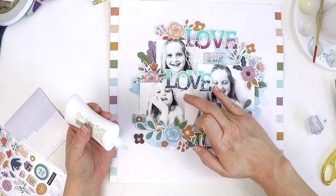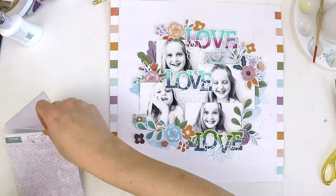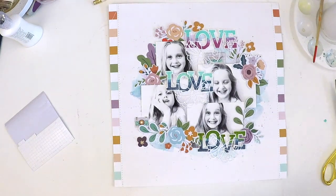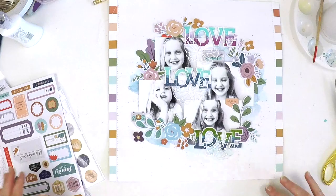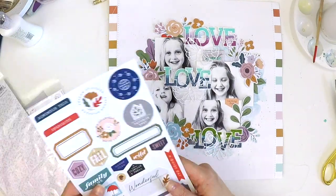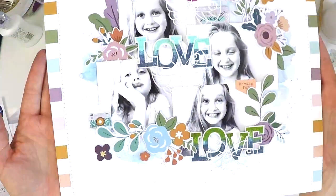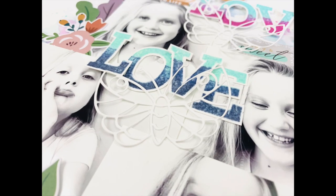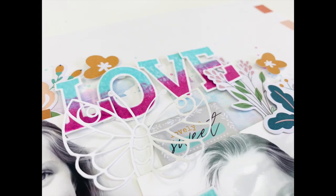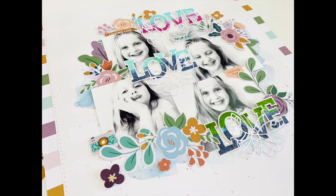I wanted to pretty it up a little more, so I've cut some of the beautiful Pinkfresh Studio butterfly cut file butterflies — they're super thin and delicate, and because I haven't backed them they're slightly translucent on the page. I've come in with some cardstock stickers and a couple of puffy stickers to finish it off. I hope this has inspired you to have a little photo shoot capturing different facial expressions, and I hope you like my first attempt at using a stamping platform in scrapbooking. Check out Pinkfresh Studio — the link is in the description below. Happy scrapping!